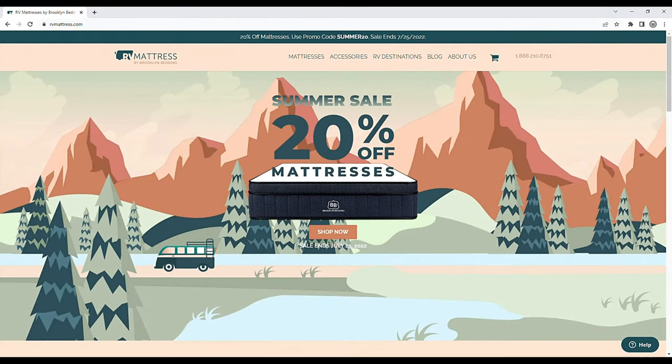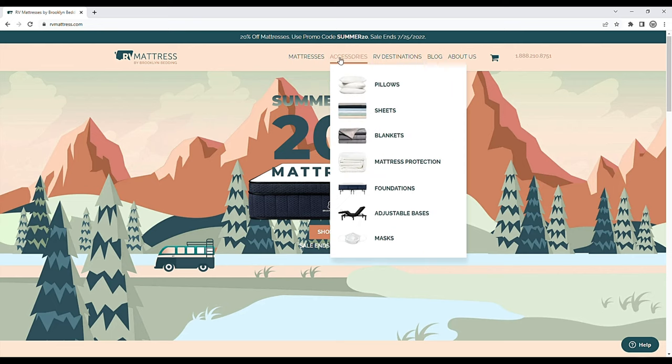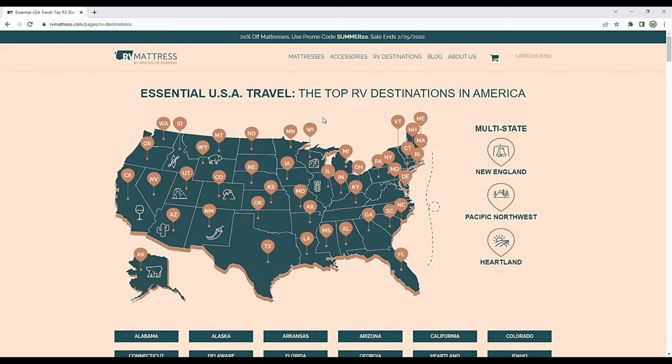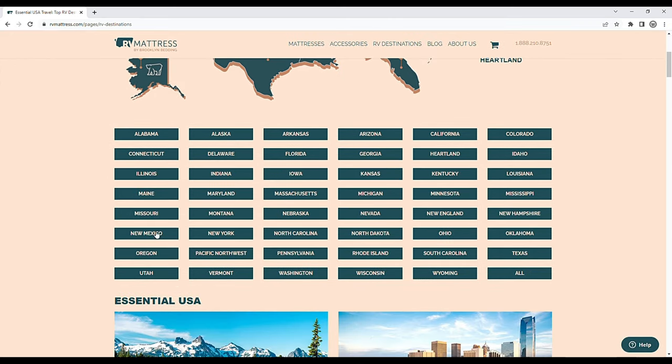Let's take a quick look at RVMattress.com's website. When you land on their homepage, they've made it extremely user-friendly and easy to navigate with a lot of information. Up at the toolbar, you can put your cursor over mattresses to see what they have to offer, as well as accessories like pillows, sheets, blankets, and foundations. They also have a neat tab for RV destinations where you can click and choose a state to see some of the top RV destinations in America.